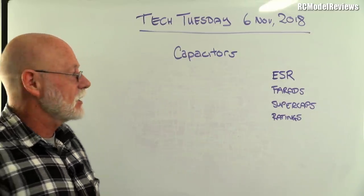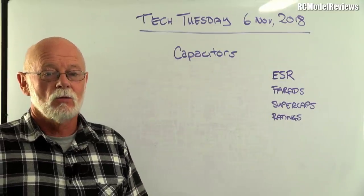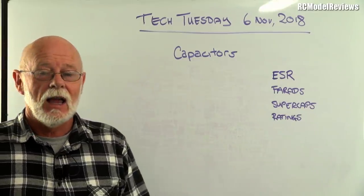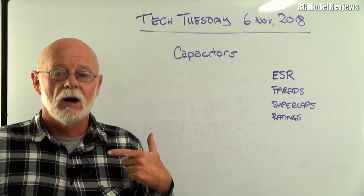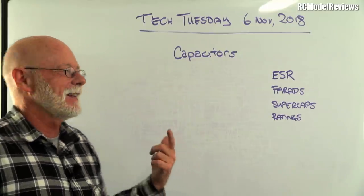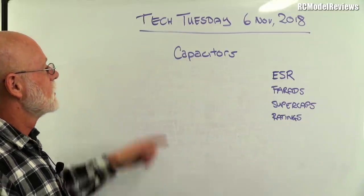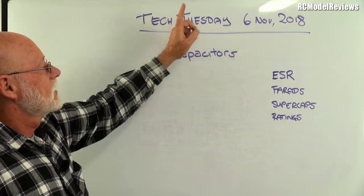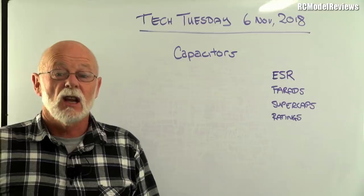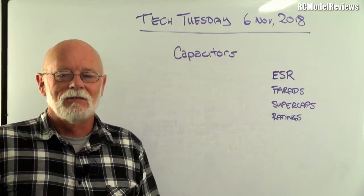Thank you for watching — questions and comments in the usual place. I apologize this was a bit lighter than usual because I recorded this video two days ago and forgot to turn on my microphone. So this is actually Tech Tuesday for the 6th November 2018, recorded on the 8th — Tech Thursday! That's it, thanks for watching, got to go, bye for now.